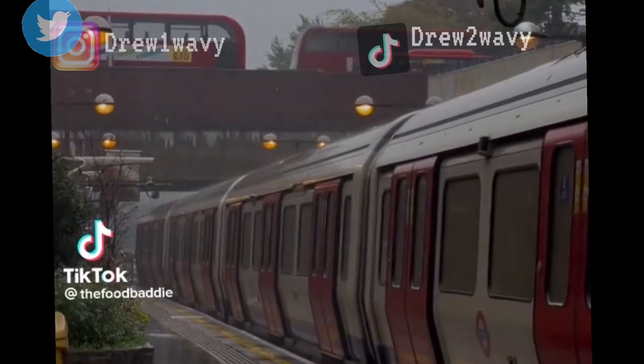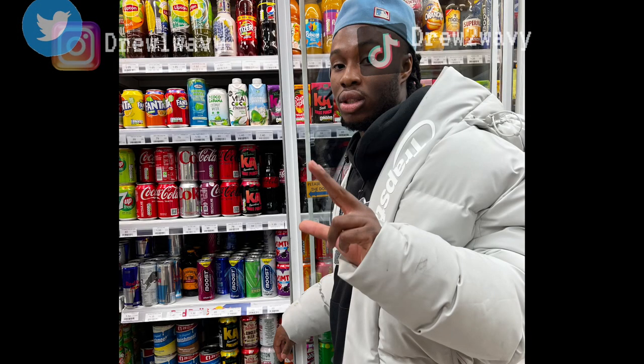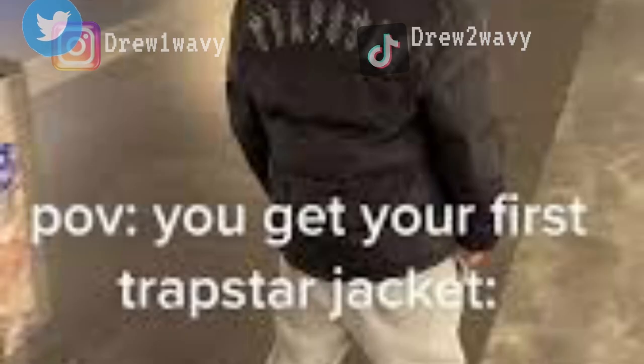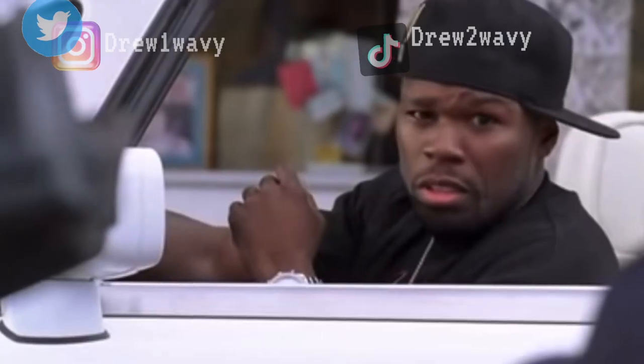Once you've sorted out the trackie and the shoes, you're dripping — but you're missing something. One thing about the UK is the weather is unpredictable: on the same day it will rain, snow, and shine. So you're gonna want to get yourself a nice big winter coat. The only three you can choose from: the cheapest is the Trapstar jacket — and when you get it, you have to turn around and show your back to the world, otherwise you're not using it to its full potential. The other two have to be either a Moncler or a Canada Goose.